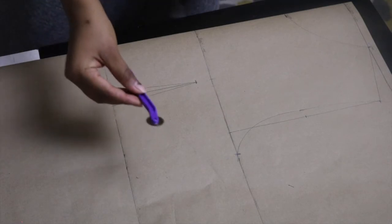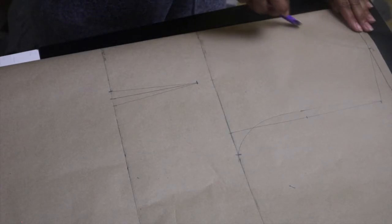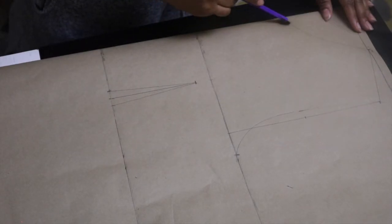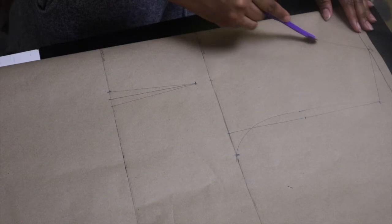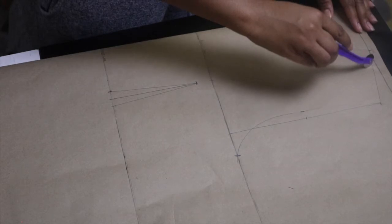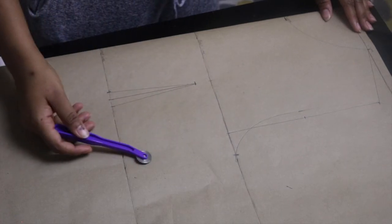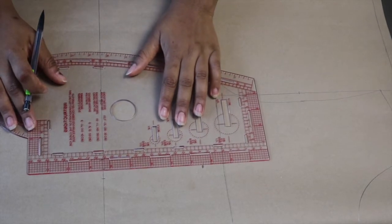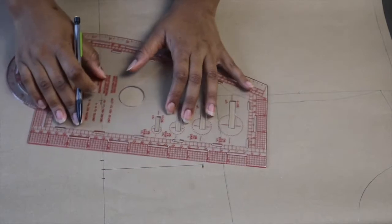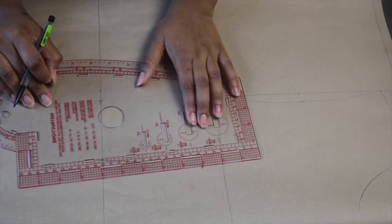The next step is to use a tracing wheel and go over all the lines. This transfers your measurements to the other side of your pattern. Then fill in the lines on the other side after tracing. This tracing wheel is very inexpensive — you can get one online or at your local fabric store. If you don't have one, you can always just repeat the same steps on the other side. Here I'm just finishing off the darts on the other side and tracing everything across.